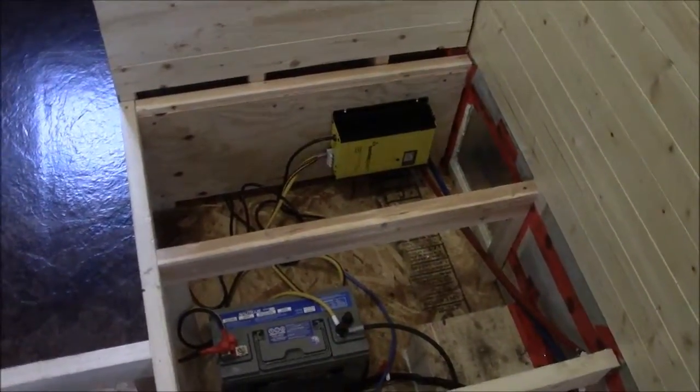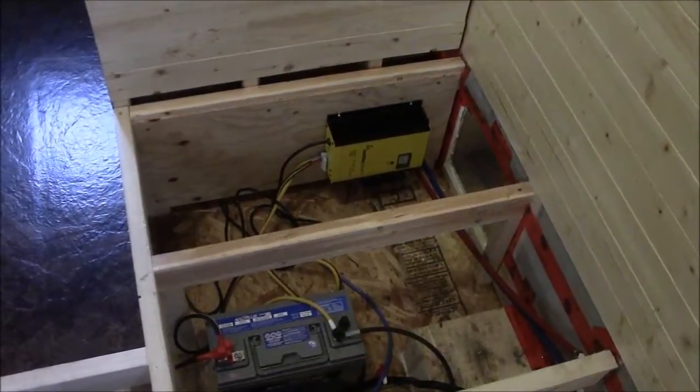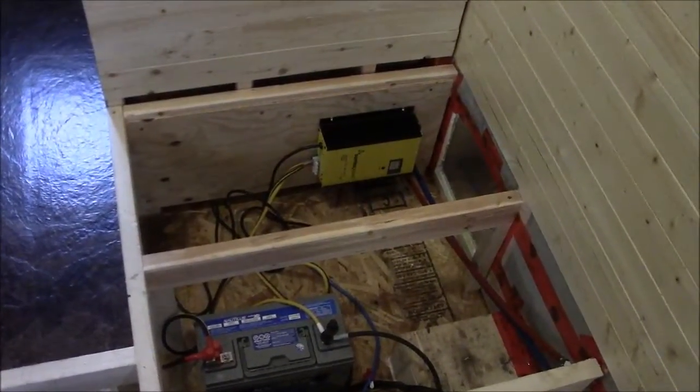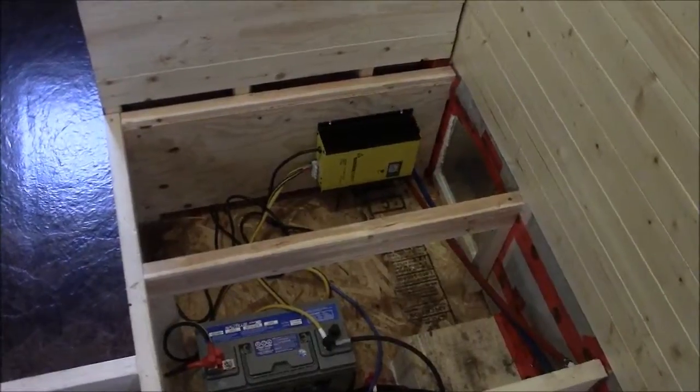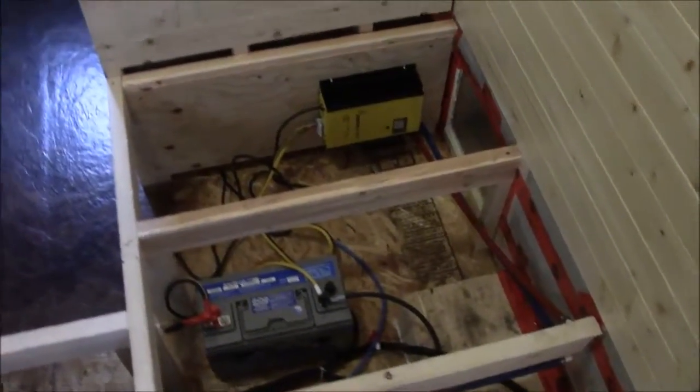For now, since we're hooked up to the grid, one battery is fine. We can test all of our systems, see how much power we use, and then decide if we want four or five batteries. We might even be able to squeeze six into that space if we really needed to, but I doubt we'll need that much power.